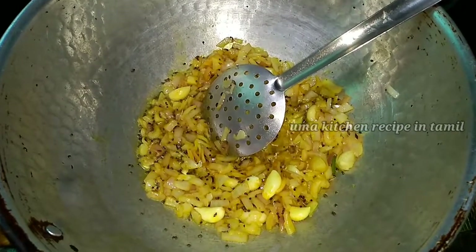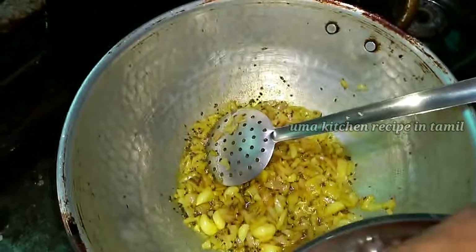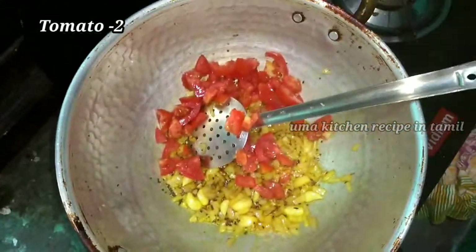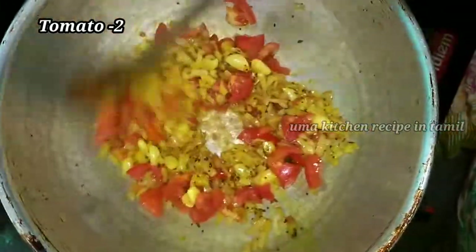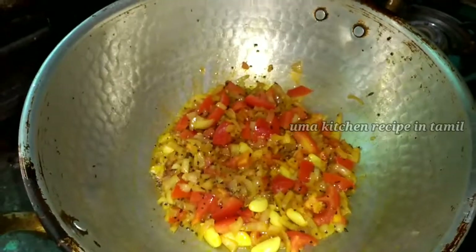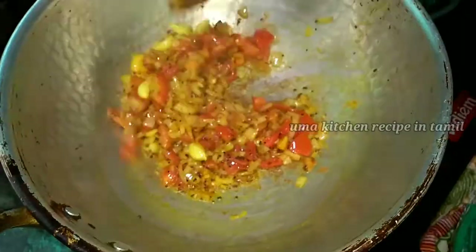You can make one egg in the pan. You can make two eggs in the pan. Let's mix it up.